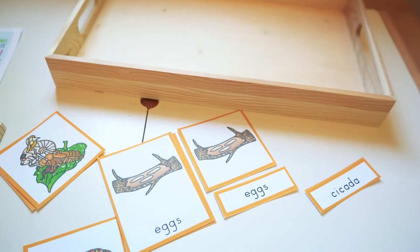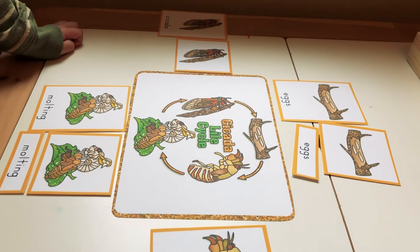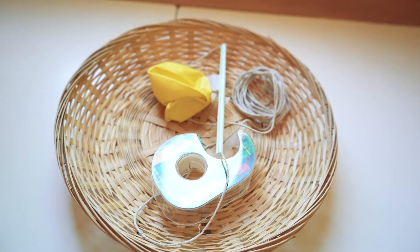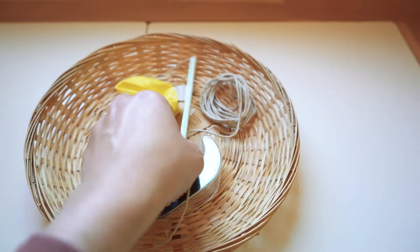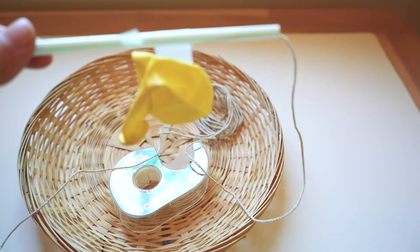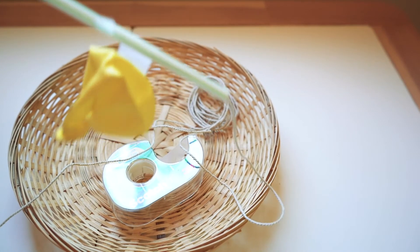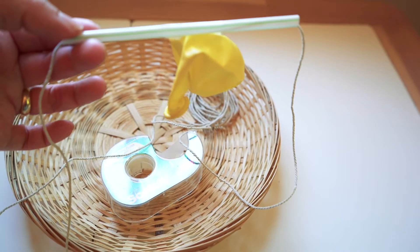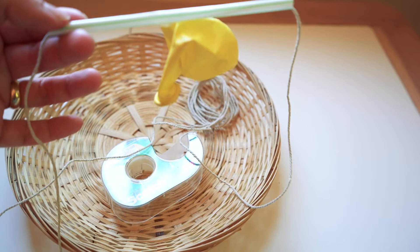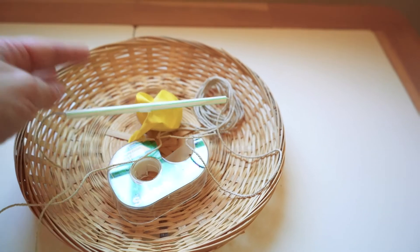My son is not able to read quite yet, but he does recognize his letters, so he could see that the shape for 'eggs' with the letter E matched the other E. In the next tray we have a balloon, a straw, string, and tape. You create a sort of balloon rocket - you just slide a straw over a piece of string, tie the string to two chairs on either end, fill the balloon with air, and when you let go it slides across like a rocket.